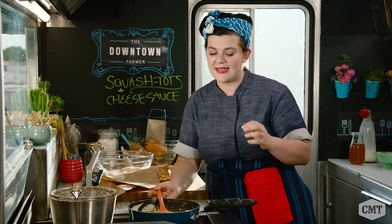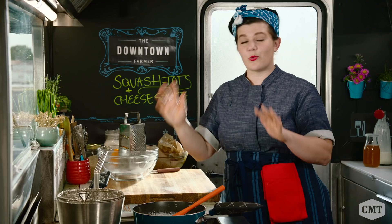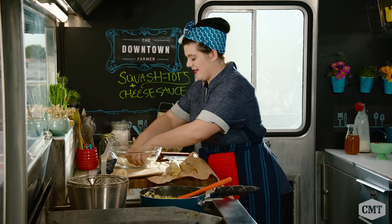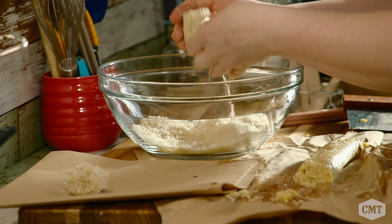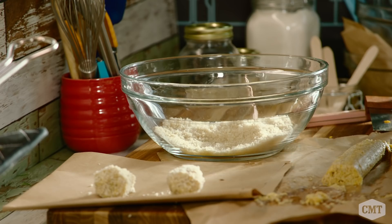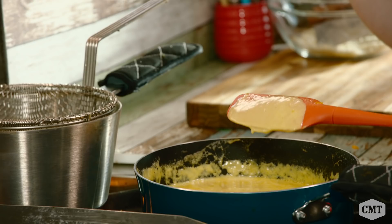While the sauce cooks down and melts, I'm going to roll my squash tots into Japanese breadcrumbs. We don't need too much here, just enough to coat them. There's a term in the culinary world known as nappe, which means that a sauce is at its perfect texture. You'll know it's nappe if you drag a line across the back of a spoon and that line stays — then you know you have the perfect sauce texture.